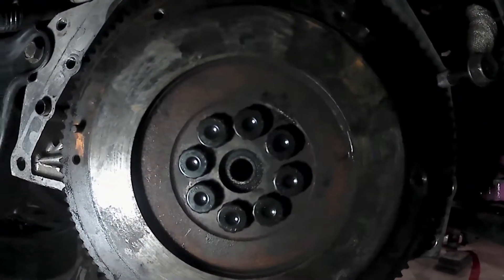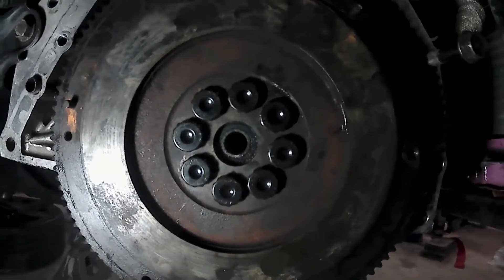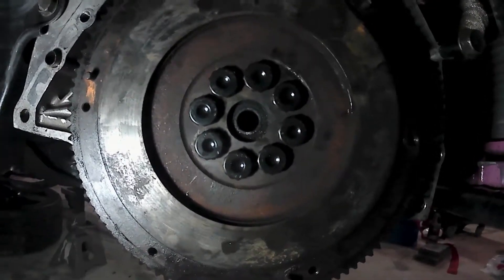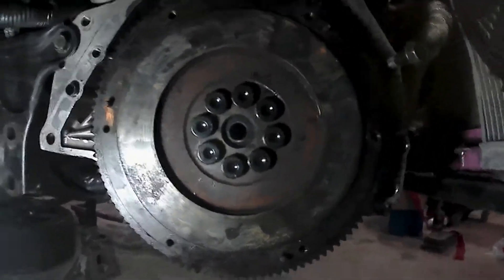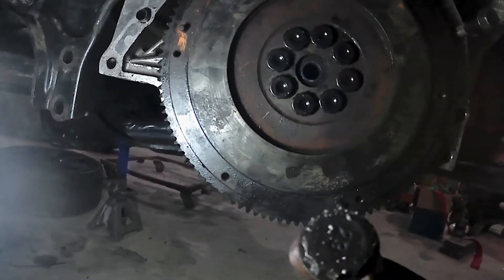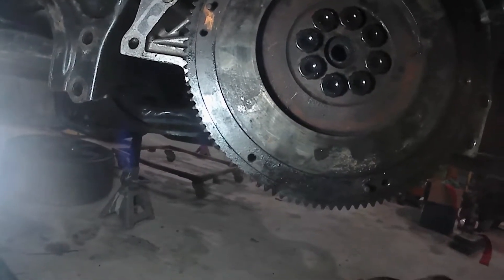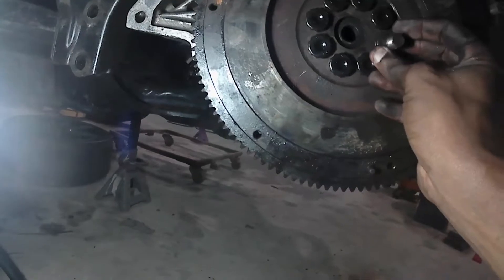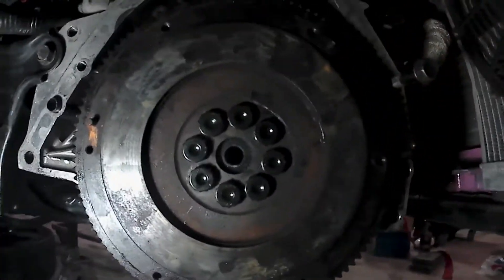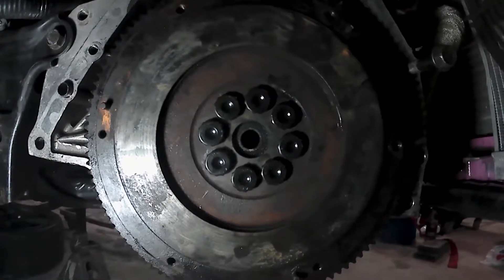Alright guys, we got all the ARP bolts in. Something I just realized though is that the ARP bolts are actually a 19, while the stock bolt is actually a 17, so it's a little bit bigger. I've got to look for a socket now to fit those on the torque bar.